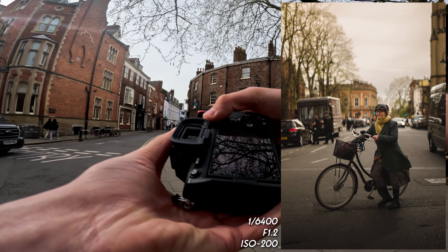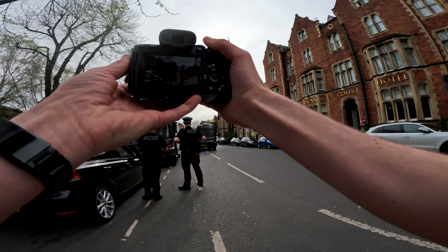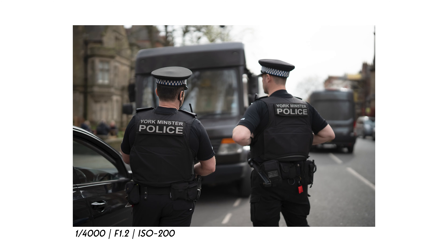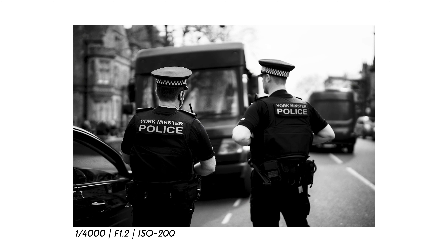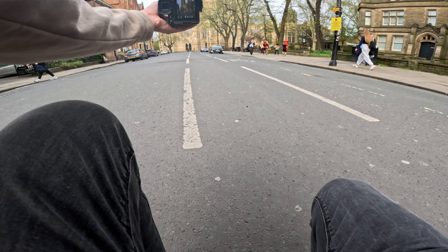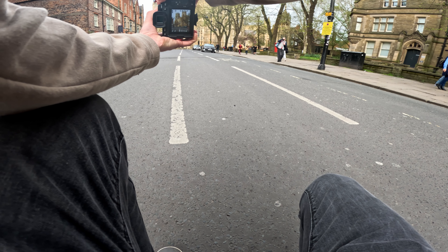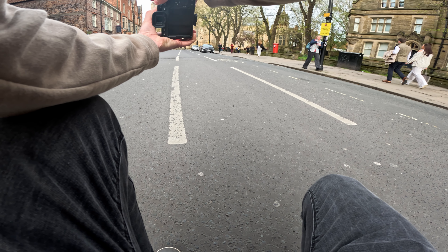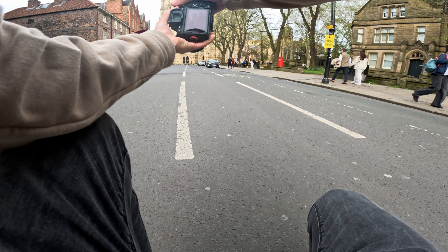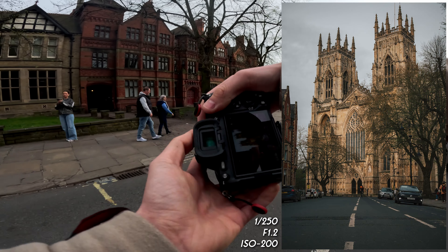Very cool photograph of the person with a bike crossing the road right there. Getting a photograph using the white lines as a leading line to the Minster. Opening up the aperture to f/8, dropping the shutter speed, bringing up the ISO a little bit. The sun is hitting the Minster right now which is helping with the exposure, and that is allowing us to nail that photograph.